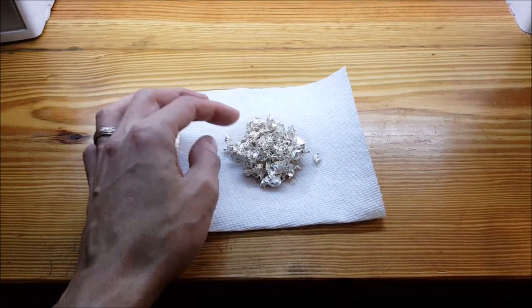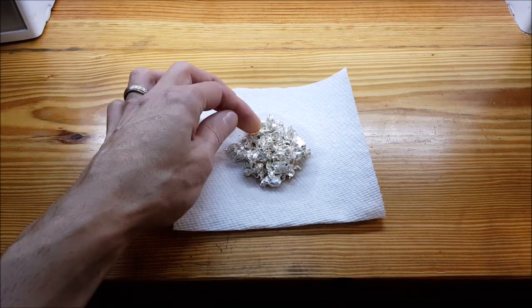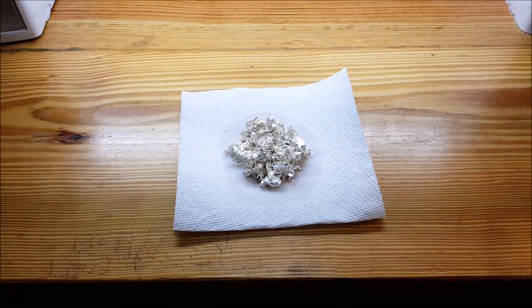Now just need to let it dry, and then it can be used to cast whatever you want to cast with it. So if you have any questions or comments, just leave them below. And as always, thank you for watching. See you next time.